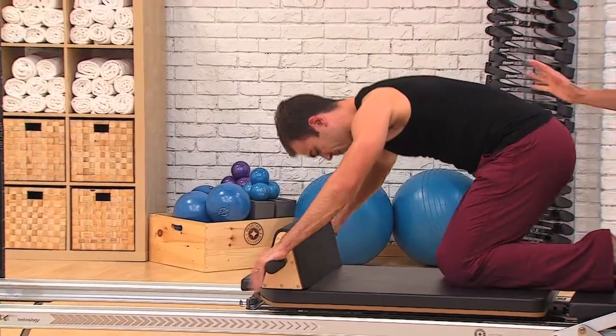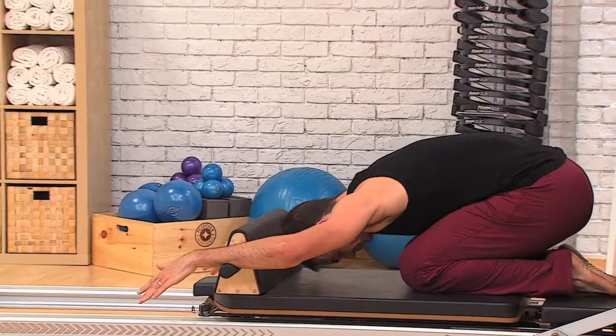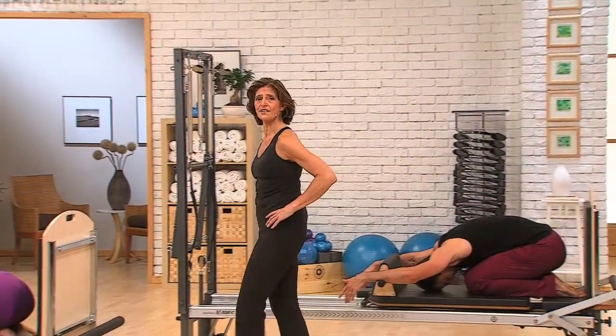Child's pose here, just to get a little break. Inhale to stay there. Exhale. You can release your arms in either position — overhead or down by your sides long. Either way is fine.